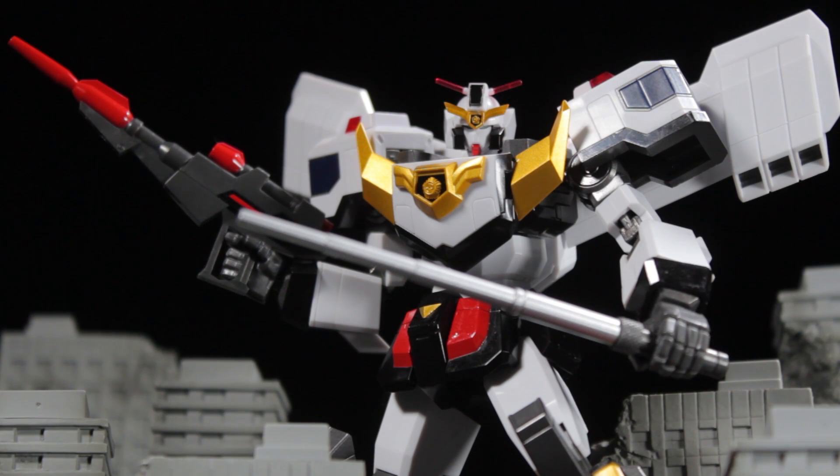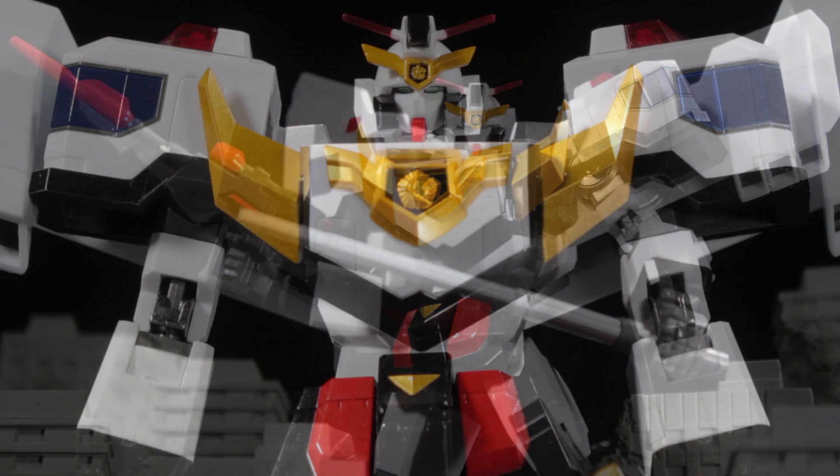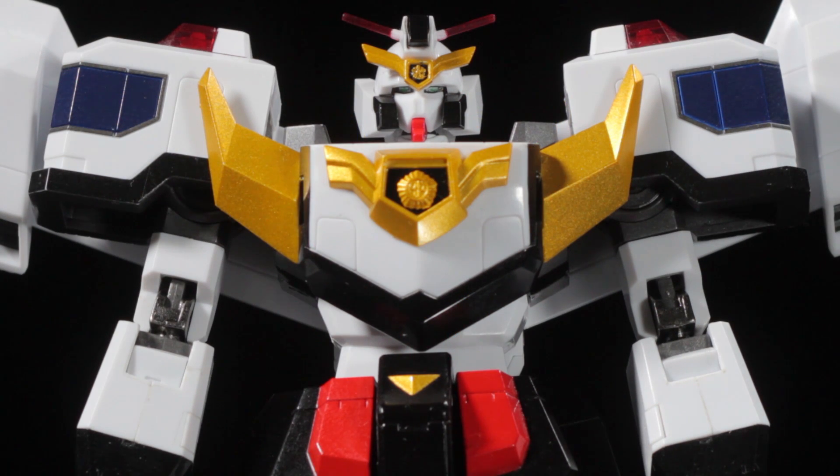Hello everyone, it's Diego Doom here. Today I'm bringing you another review. Today I'll be reviewing Super Robot Chagokin Jay Decker.